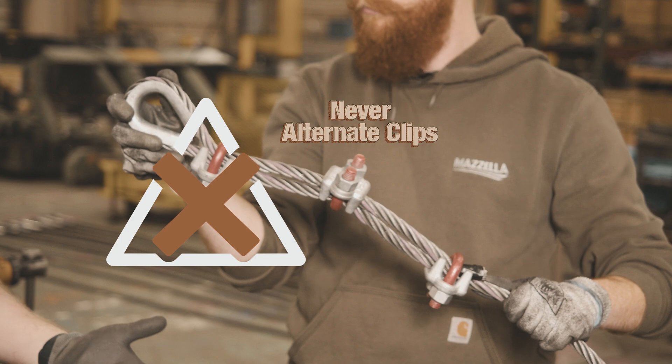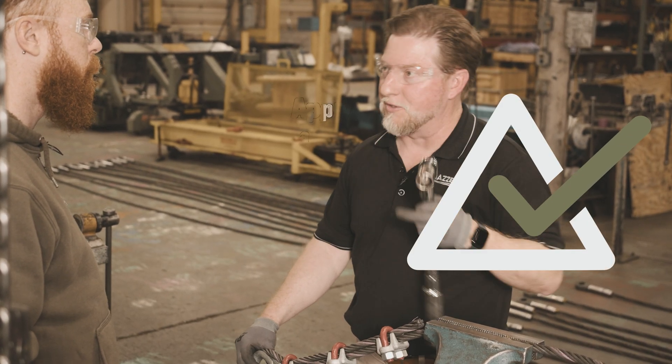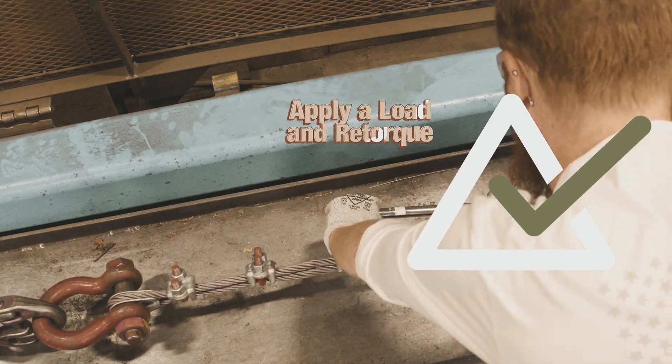Terry, you've seen firsthand what happens when someone installs a wire rope clip incorrectly. People might not understand the proper way to install a drop-forged clip, or it was passed down from generational knowledge, but if it's not installed properly you could have damage to property, injuries to self or to other people around you. Making sure that it's installed properly is paramount.